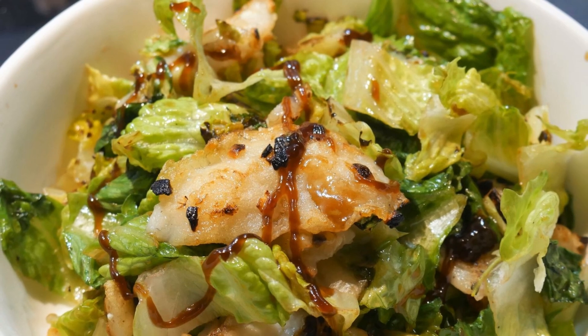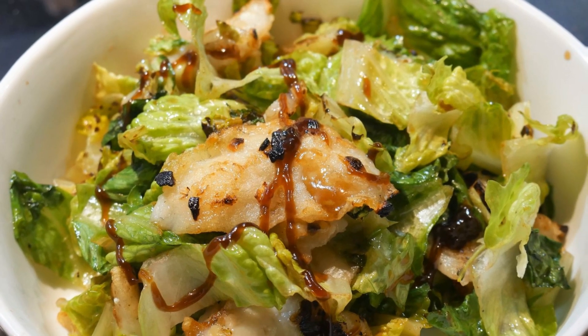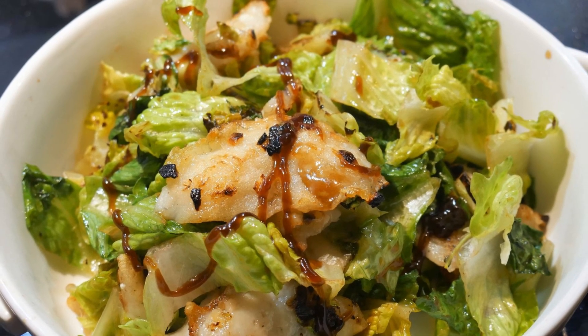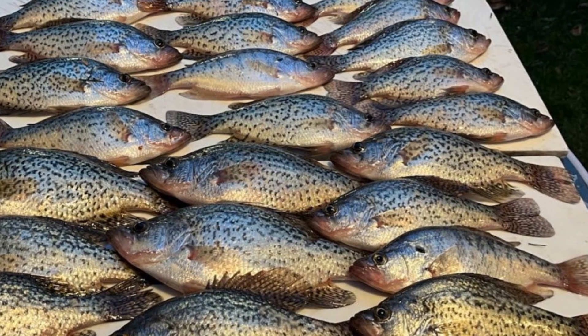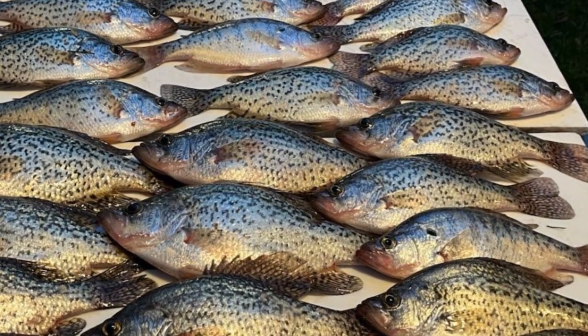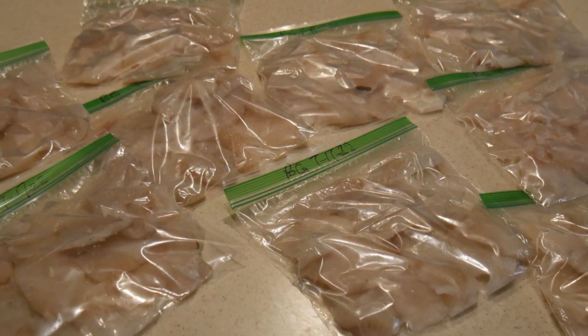Today I'm going to show you how to cook fish. The fish I'm going to cook today is bluegill. I have a friend who's a wonderful fisherman. He always goes out to special places like a lake to fish, and he would catch a large number of fish, fillet them, and gave them to me. I discovered I have a great way to cook them.